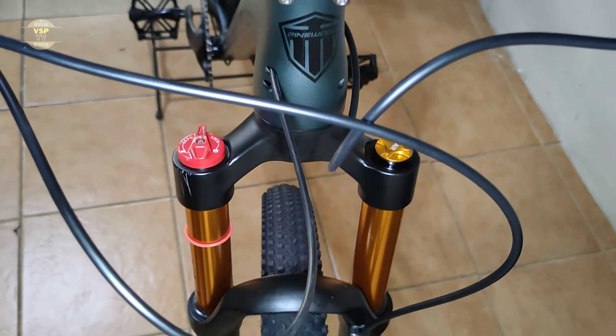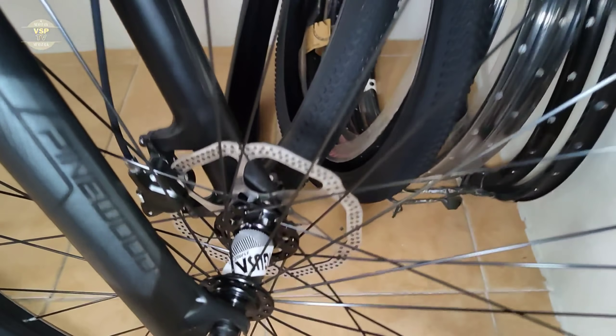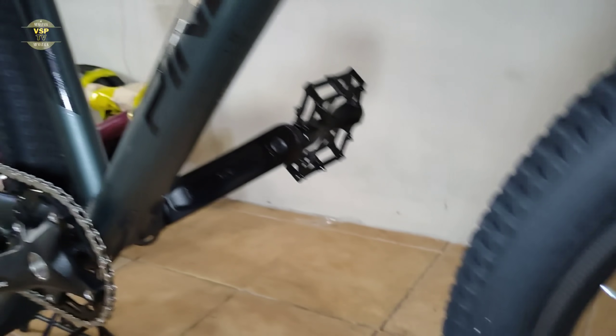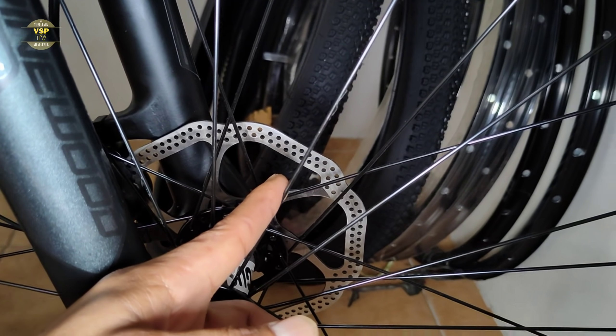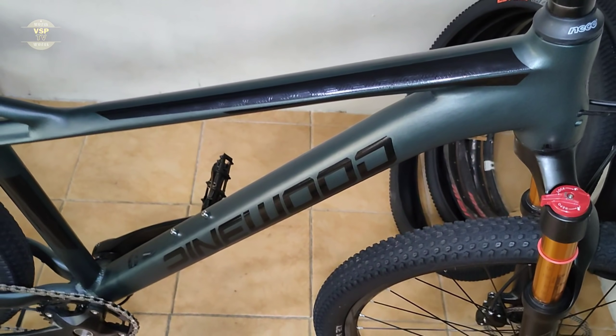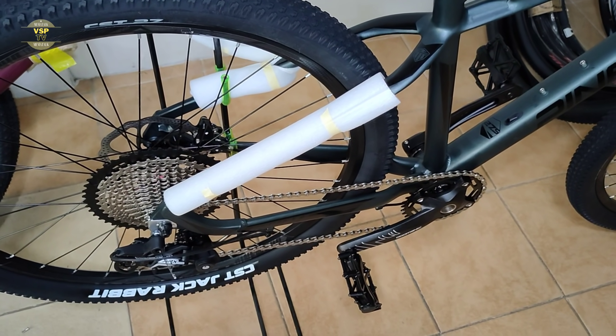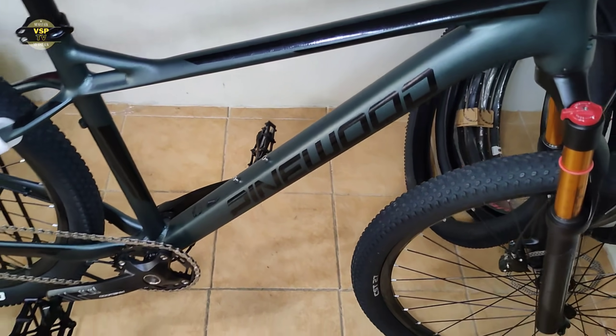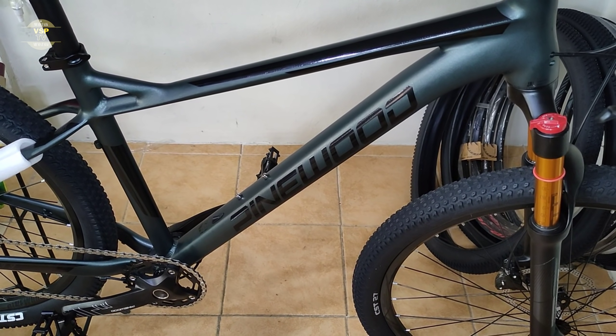Model 2021. Bago natin makalimutan, sa kanyang rotor disc — ang ginamit is 160 millimeter. Matitigas yan, 160 millimeter yung ginamit na rotor disc, hindi sya alloy. Sa kanyang hub ganun din is Ragusa, pareha silang quick release. Sa mga gustong mag-order dyan, ang price nito 27.5 to 29 — ang price dito is 23,000. Hindi na natin masyadong papatagalin itong video natin. Salamat, nakapag-picture tayo ng bagong Pinewood Hermann 3.3 Model 2021. Maraming salamat sa inyo, God bless all.